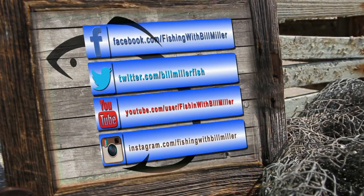Be sure to keep up with the latest news, picks, reports, and videos on all your favorite social networks.